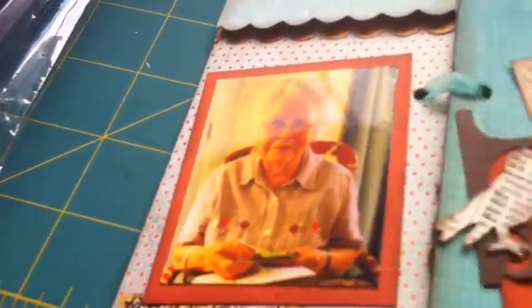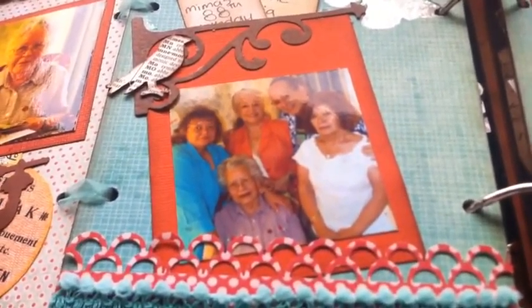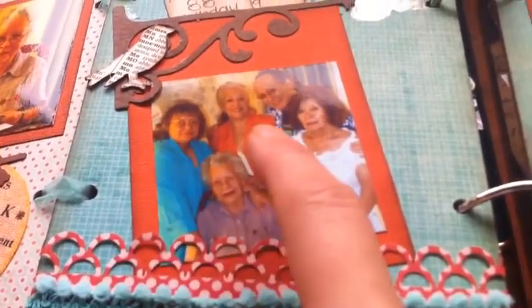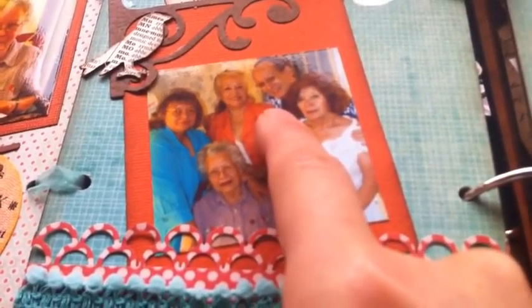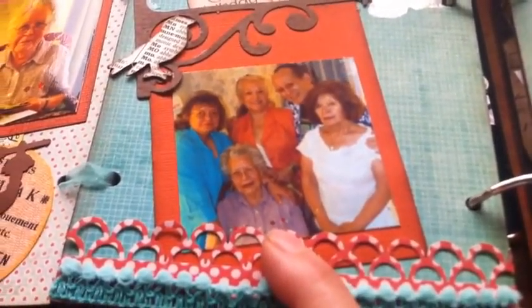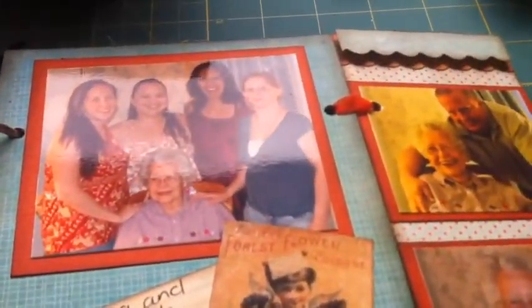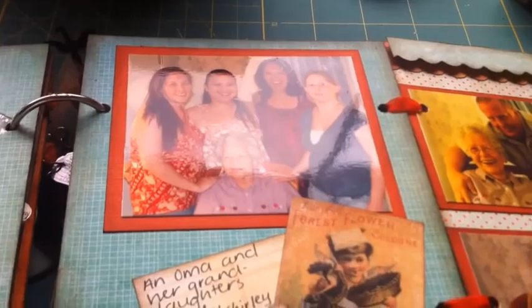There she is on her 80th birthday. She had five children, and only four of them are in this picture. This is her youngest, Jerry; her second oldest, Julia; her fourth oldest, Eric, which is my dad; and her third oldest, Irene. Her oldest is Tina. Out of those five children, she received 11 grandchildren — I think it's 11 of us. And out of that 11, there are only four granddaughters.